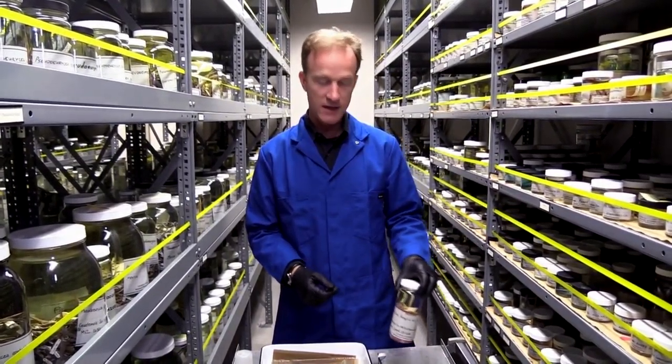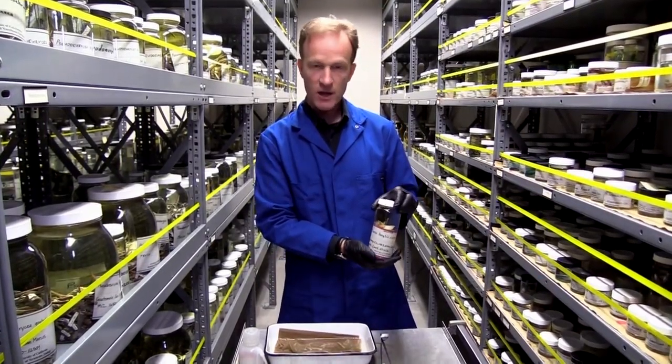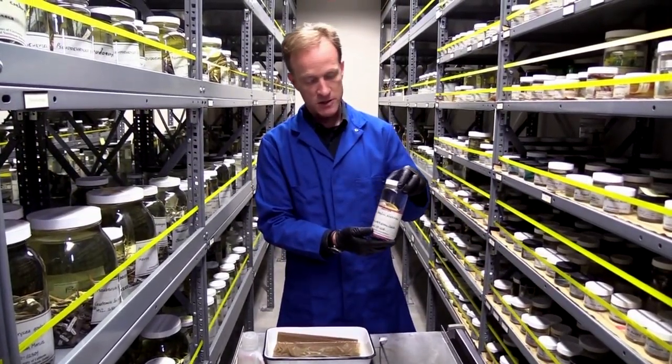My name is Vance Riedenberg, and I'm here at the Museum of Vertical Zoology in Berkeley, California. I'm going to show you how to collect a skin swab from a museum specimen.